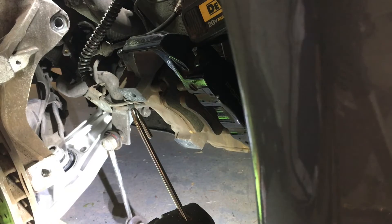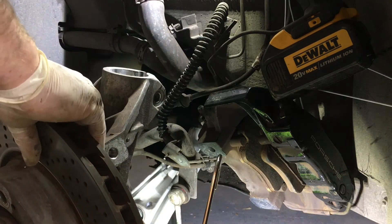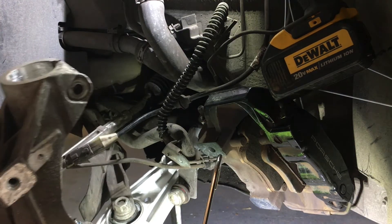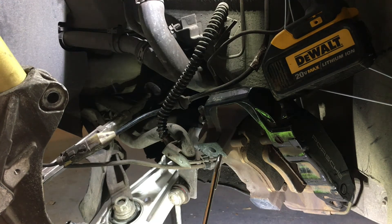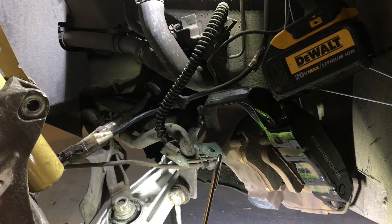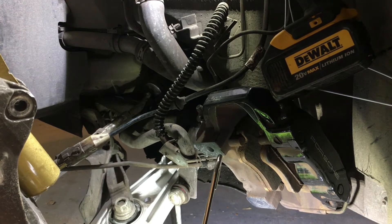Those are both on there loosely right now. So what I'm going to do now is insert the strut into the wheel carrier. I had to put the old springs back on already because I was getting wheel rub and I don't want to roll my fenders. So back with the old springs but still with new shocks and new control arms — that'll be good.